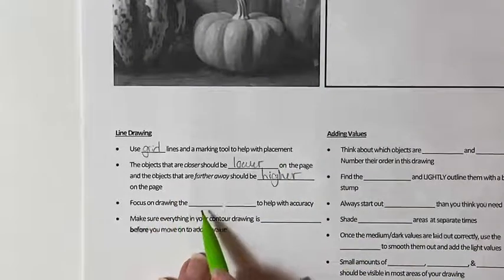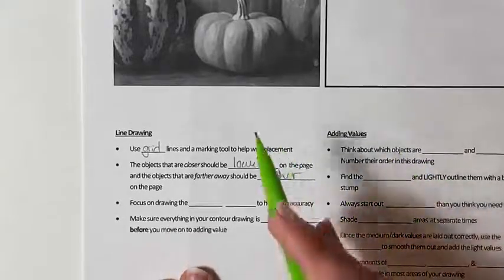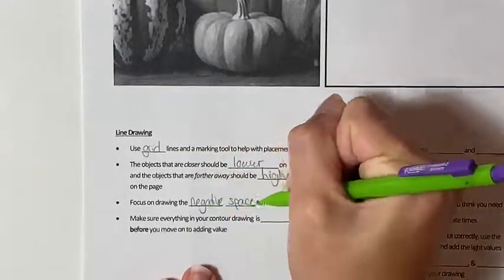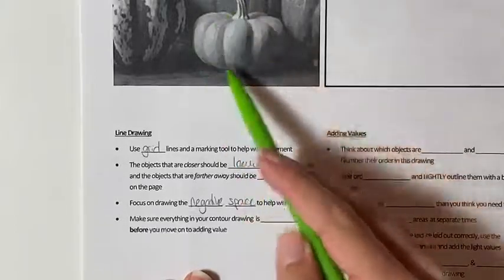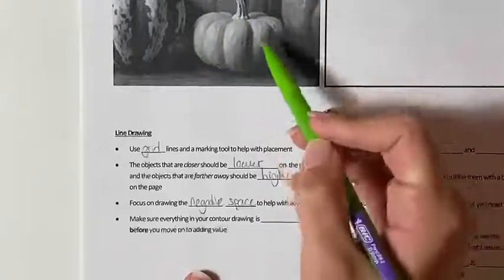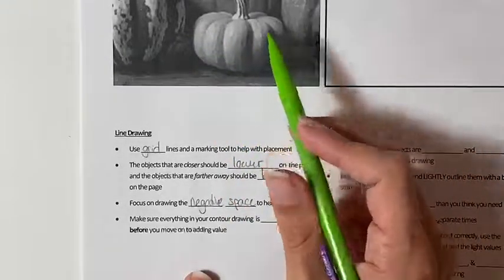Next, focus on drawing the negative space to help with accuracy. Sometimes your mind has an idea of what things should look like and it tricks you into thinking you already know how to draw them. So to help yourself focus on what you are actually seeing, focus on drawing the negative space — the space around the object — rather than drawing the pumpkin from memory. The object is the positive space; the background is the negative space.